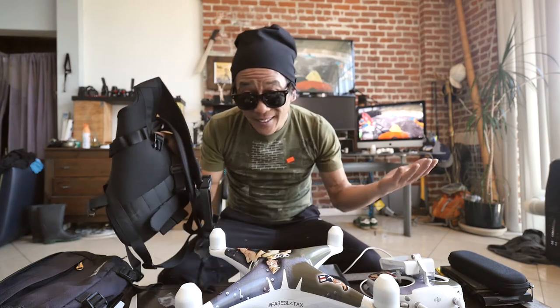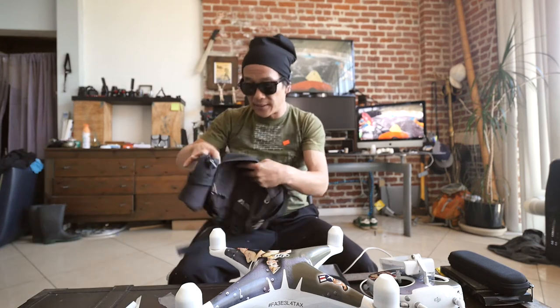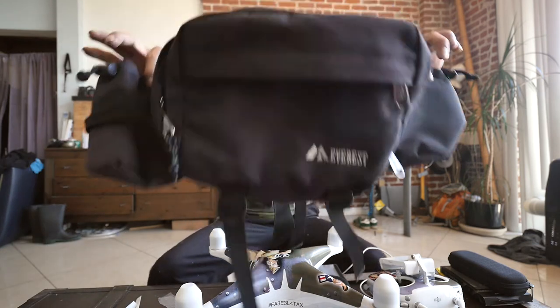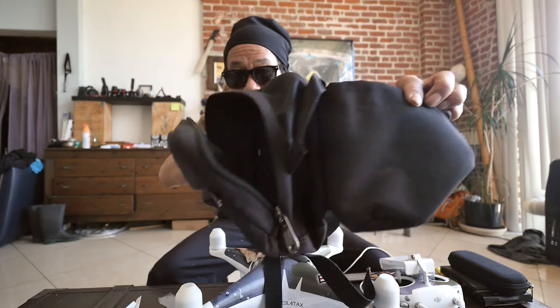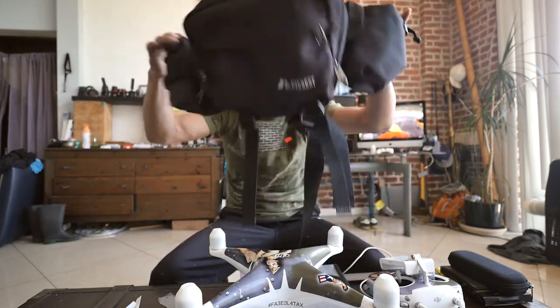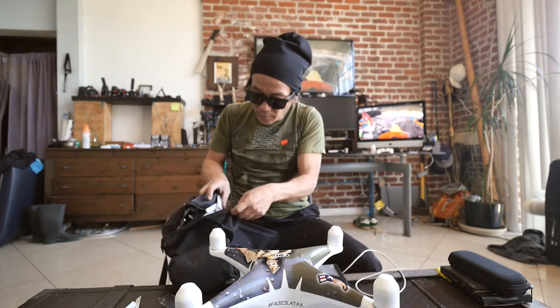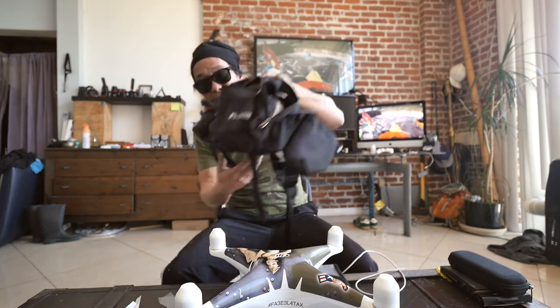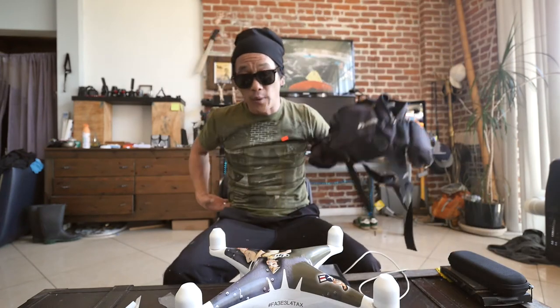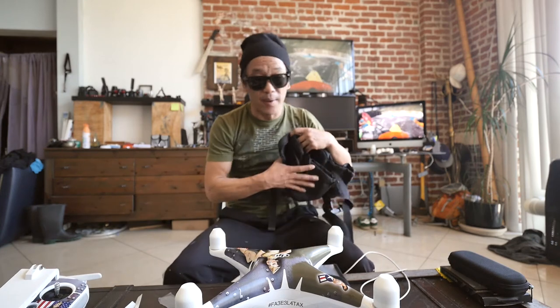I think around $15 to $20 is what I paid for the vest. I also had this old school 90's fanny pack — normally for water containers, but this fits batteries just fine. Plenty of room to fit your controller and iPad in here, and that just goes around your waist. That way you're not carrying around the big drone backpacks.